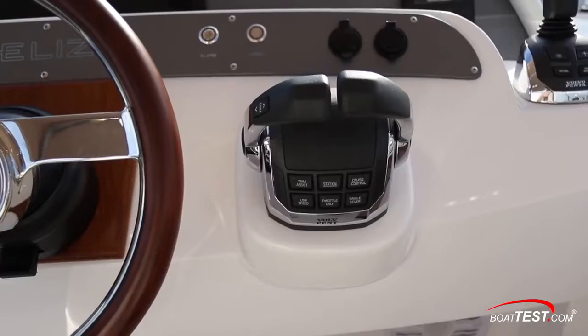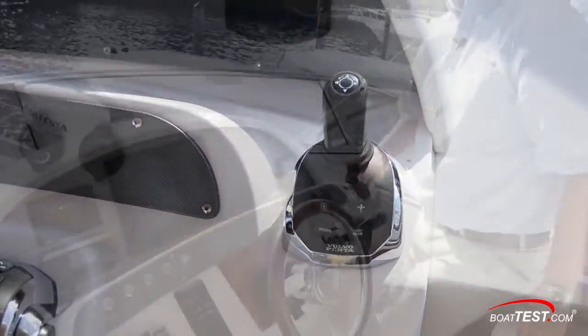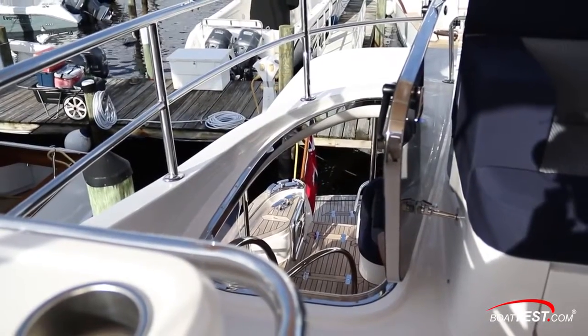Over at the helm, we have the digital throttle controls mounted at an angle with the Volvo Penta joystick right beside. When we're in the standing position, that will give us a clear sight line right down through the companionway to the swim platform.